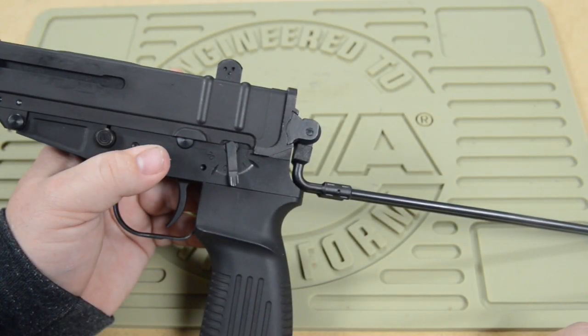Hey guys, just a quick service advisory from KWA on the KZ61 Scorpion. We're seeing a few broken stocks lately, so we're going to show you real quick why that's happening and how you can remedy that so it never happens again in the future.